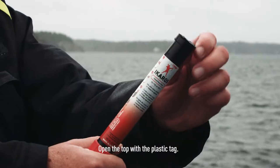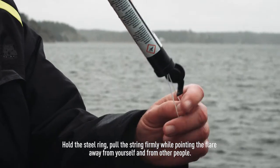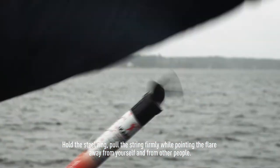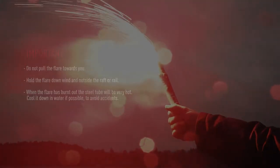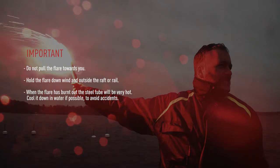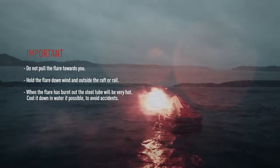Open the top with the plastic tag, hold the steel ring, pull the string firmly while pointing the flare away from yourself and from other people. Do not pull the flare towards you. Hold the flare downwind and outside the raft or rail.